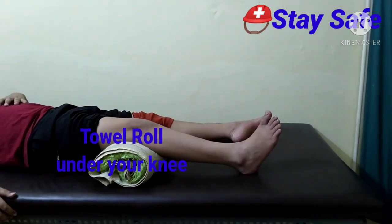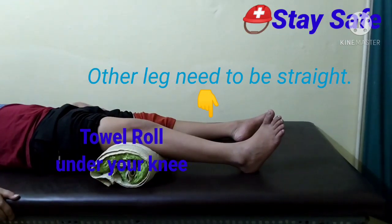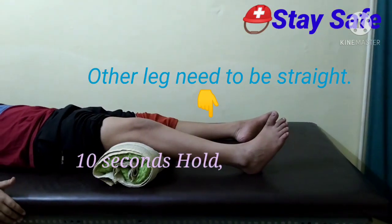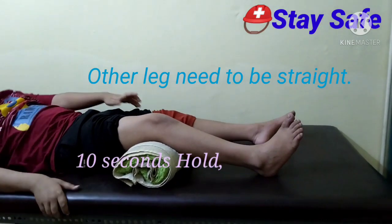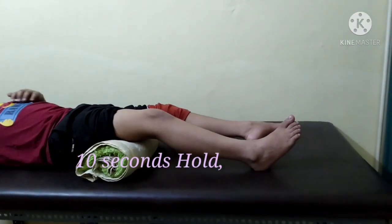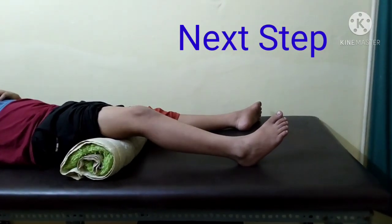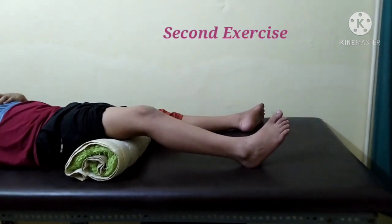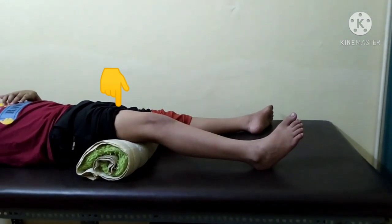Press 1, 2, 3, 4, 5, 6, 7, 8, 9, 10. Release. Press again 1 through 10. Press again 1 through 10. This is the strengthening exercise. Again press 1 through 10. Continue pressing down — this is our strengthening exercise. Repeat for 3 sets of 10 repetitions.